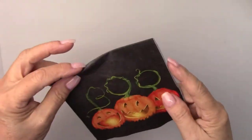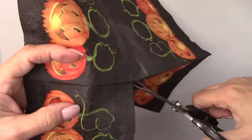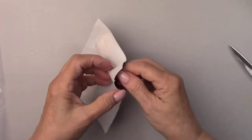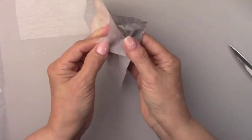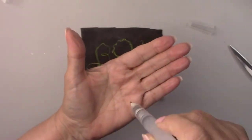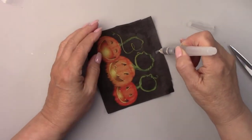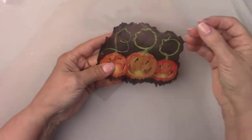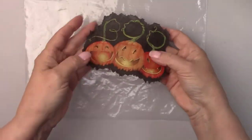I bought this cute little napkin from decoupagenapkins.com. They have a great selection of all types of napkins and rice paper. I'll leave a link for you. I'm going to be using two of the pictures from the napkin but I'm only going to be working with one of them right now. I'm cutting out the one section and separating the other two layers from the picture because I'm only going to use the layer that actually has the picture on it. I'm removing some of the background from the picture with a water brush. If you don't have one you can just use water and a paintbrush and that'll work just fine. This method leaves a feathered edge instead of a sharp cut edge.